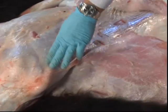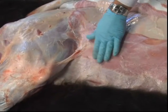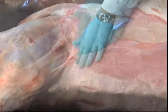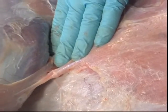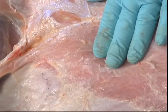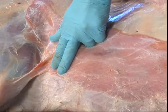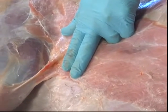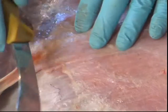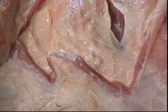Two weeks ago, two injections were given behind the elbow over the rib cage. The injection nearest the elbow was a seven-way clostridium, often referred to as black leg. Right behind it, an injectable ivermectin dewormer was given. Both products should have been given subcutaneously and at least a hand's width apart. The products ended up in the muscle and were administered too close together.